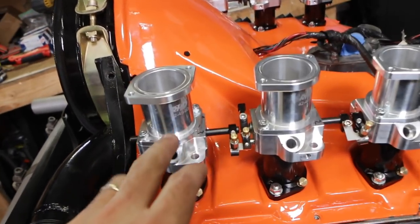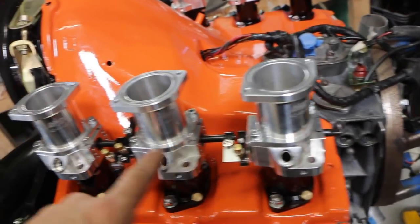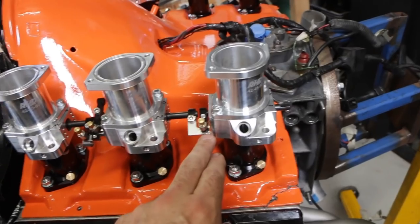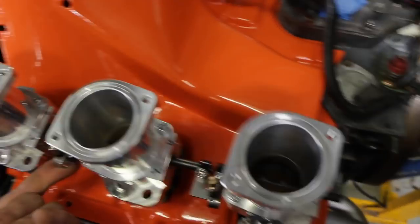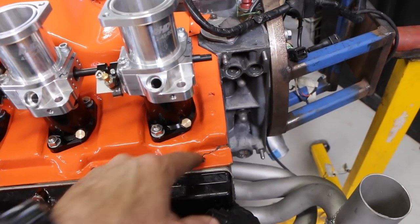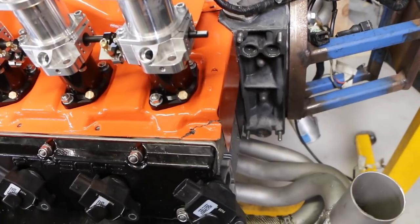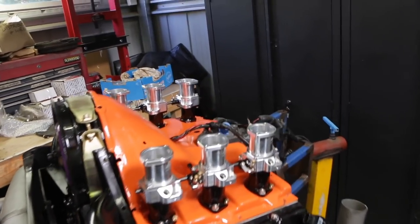Initially I installed these the wrong way around — RHD actually labeled them one, two, and three but I had them in the wrong cylinder order. Flipped them around and now they all operate together; you can see the butterflies all open and close together. Unfortunately I dropped one at some stage and cracked it, but there'll be a bolt and washer over it so it will hide the crack. Now I have the ITBs installed, I have to set up the linkage.